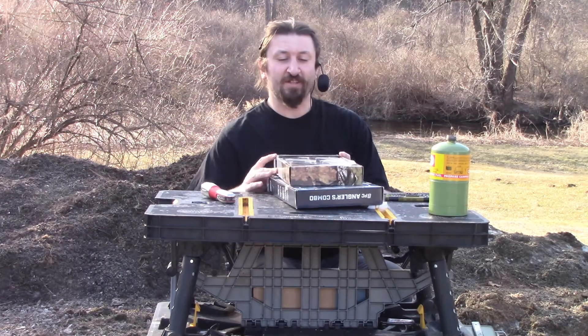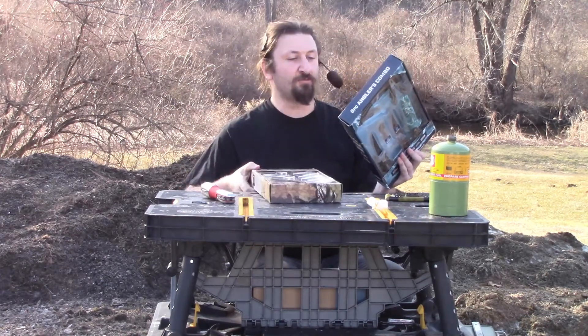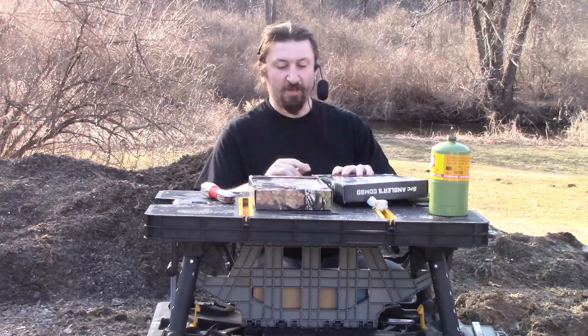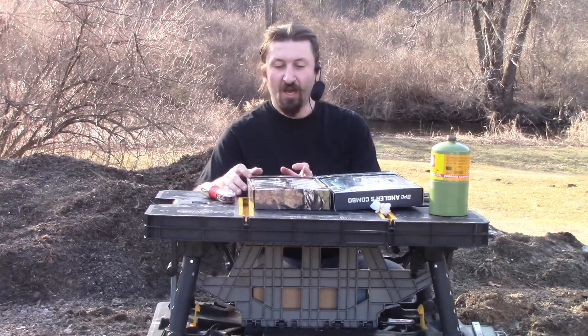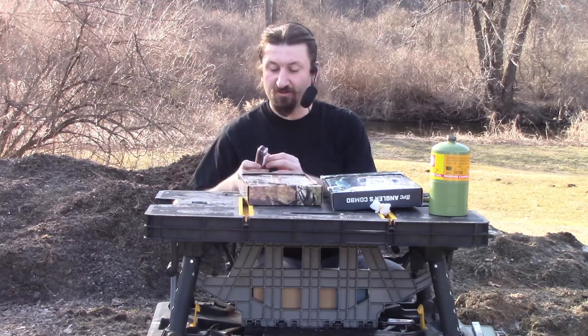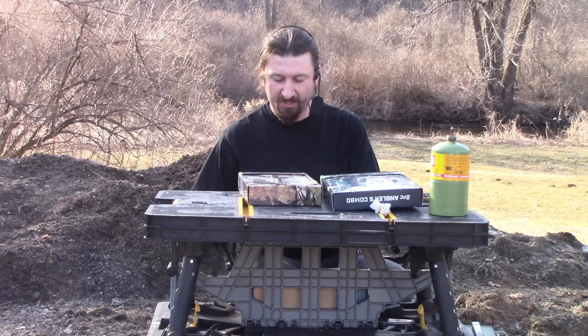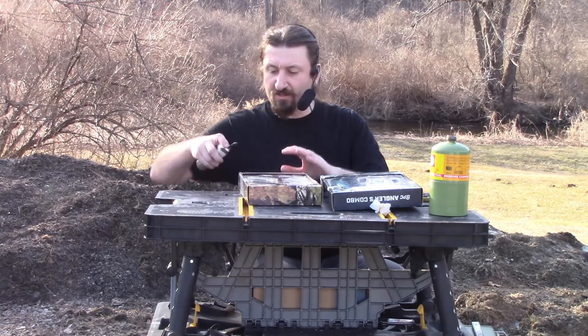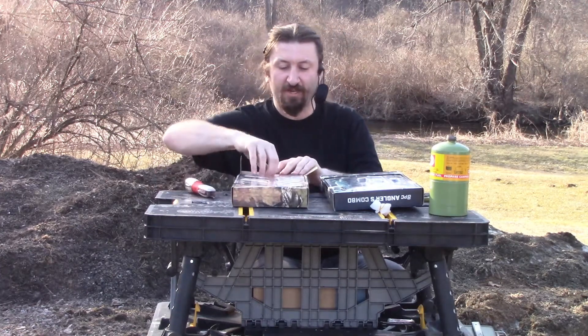Hello campers and welcome back to the Casual Car Camper. Today I have a super unboxing and product review. What I have here is two Bossy Oak combo packs. I picked these up because I like knives — I like unusual knives because I have a lot of standard knives. And these both have interchangeable blades, which I found interesting.